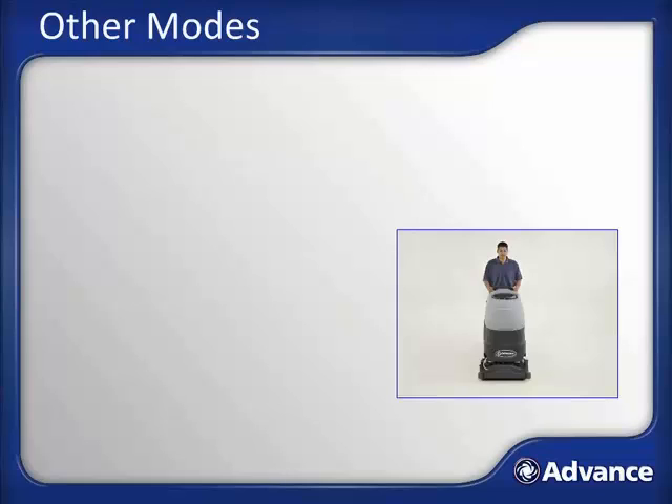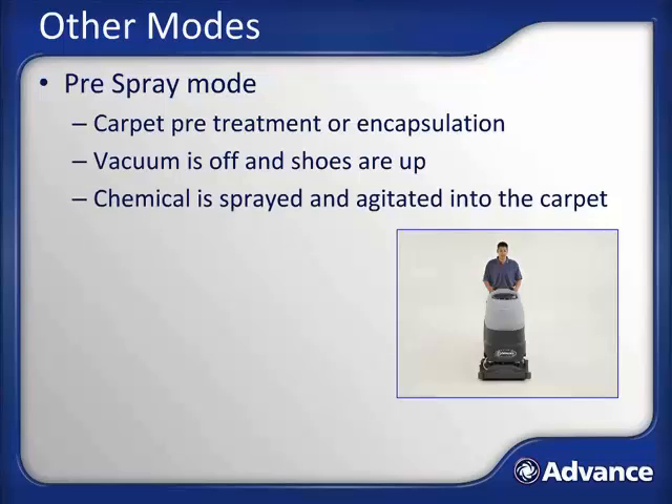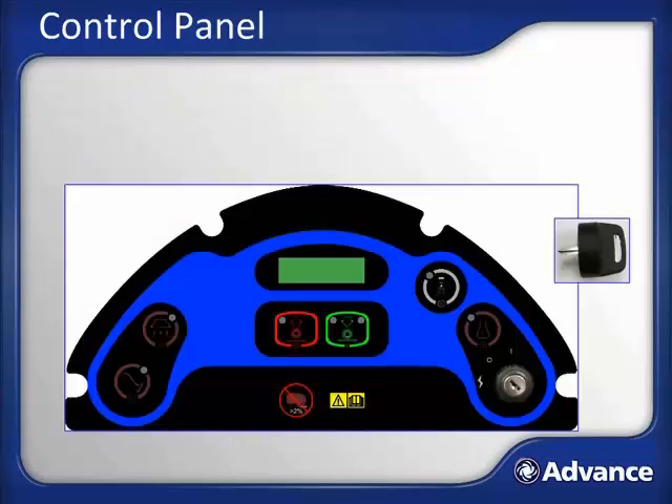Besides extraction mode, there are two other modes that provide increased cleaning. AquaPlus AXP models have pre-spray mode, used either as a carpet pre-treatment or with liquid encapsulation products. The chemical pre-spray or encapsulant is placed in the AXP container; in pre-spray mode the vacuum is off and the shoes are in the up position. The chemical is sprayed onto the floor and agitated into the carpet surface, allowing an entire room to receive a deep pre-spray without additional equipment. The AquaPlus also has wand mode, which allows an external detail hand tool or wand to be attached for detail work. In wand mode, the vacuum and solution spray are active, but the deck and shoes remain in the up position.